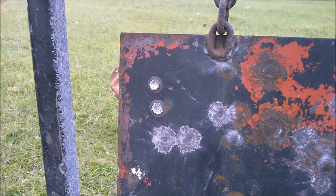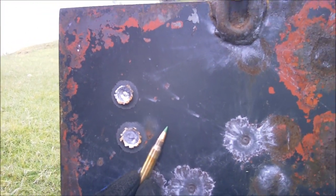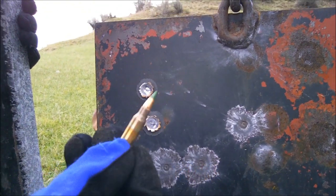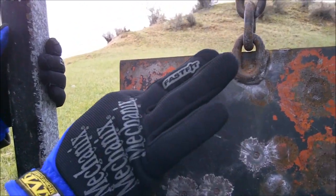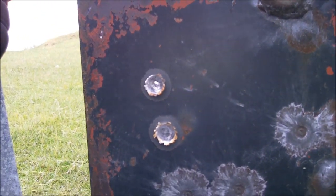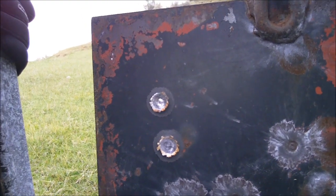You can kind of see how much deeper it goes — you can see where the tip goes in. You can bury the entire tip, well, not quite, into it. You can see where the penetrator, the steel core, kind of continues on and then pops out. It definitely penetrates more. You can see around the edges where it's actually lifted the metal up a bit more. It's definitely penetrating greater, that's for sure.